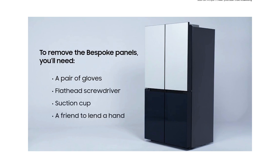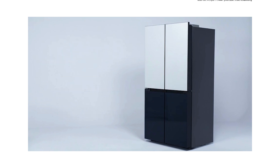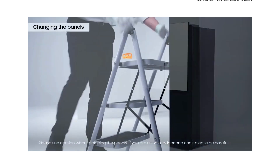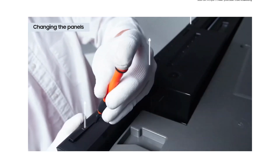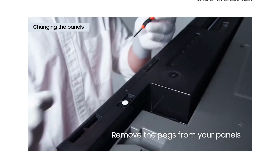Before getting started, make sure you remove any accessories, such as rings or bracelets, to prevent damaging your refrigerator. Using the flathead screwdriver, remove the pegs on the top of the upper panels.